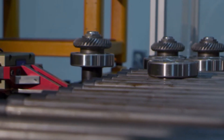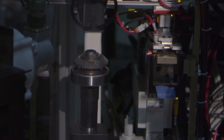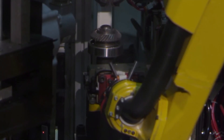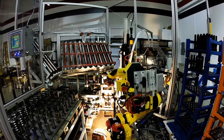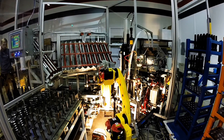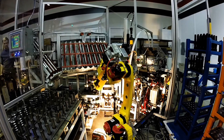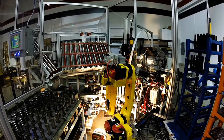After key assembly, the robot orients the part vertically so that the gear and bearings can be assembled to the shaft. This application required a great deal of robotic dexterity. To meet this requirement, Compass Automation equipped the FANUC robot with a number of tools in order to enable it to pick the different part components.